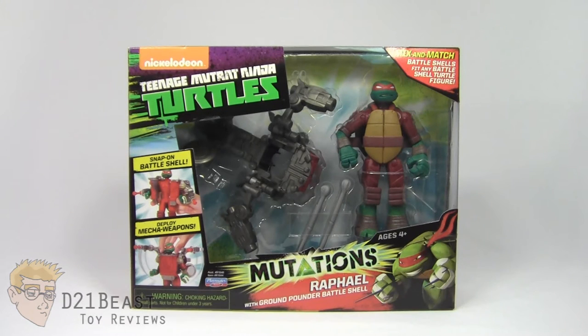With Raphael being my favorite Ninja Turtle, I thought he'd be the perfect choice to pick up and check out this crazy new wave of figures. But let's take a look at this packaging.